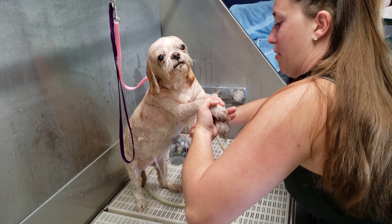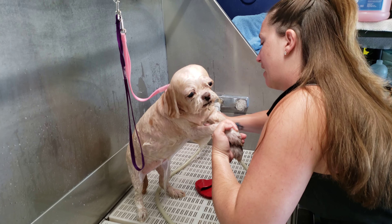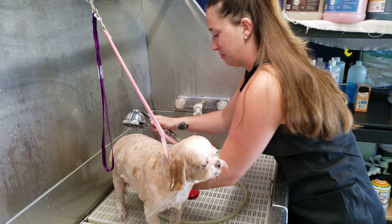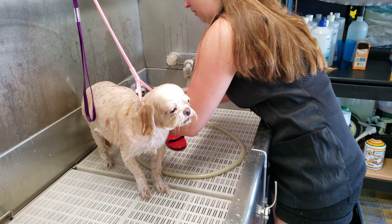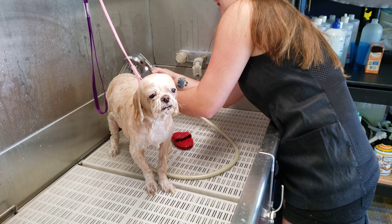Lift her up again on her hind legs. You can take both paws and hold them in your one arm — this may need some practice, but you don't have to be perfect at it. Just do the best you can. Obviously I've been doing this for many, many years now. Lift up the tail and rinse underneath the tail.